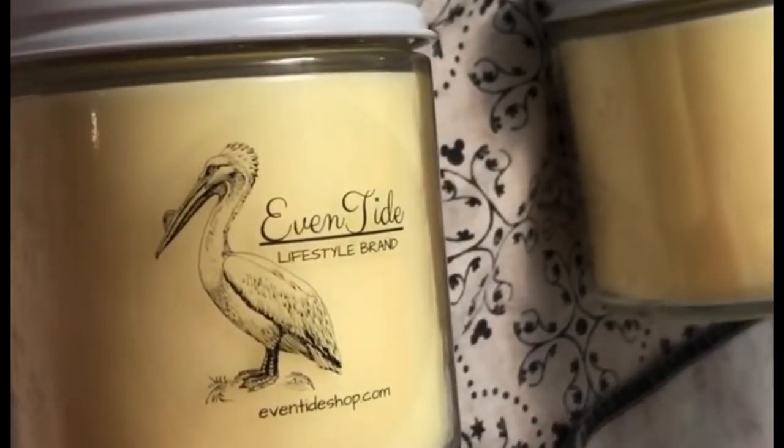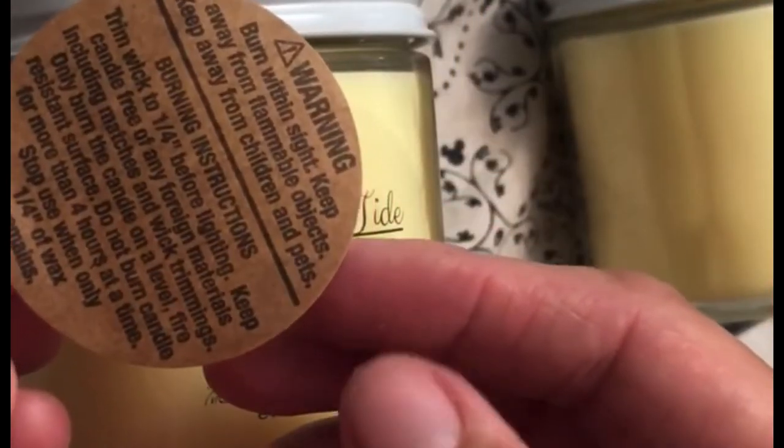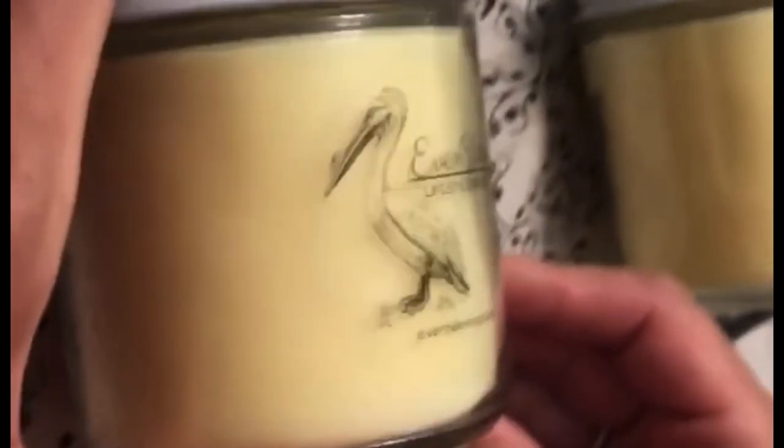Now for the bottom part. I'm going to peel my warning sticker that I buy — right there. It tells you how to trim the wick and a bunch of stuff, pretty much don't leave the flame unattended — basic warnings.